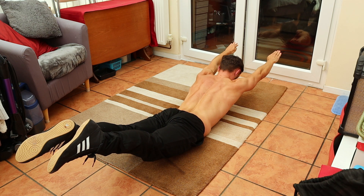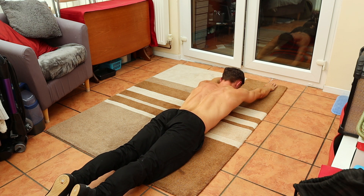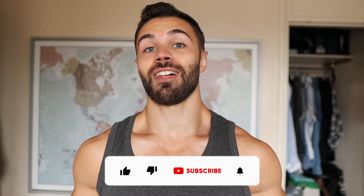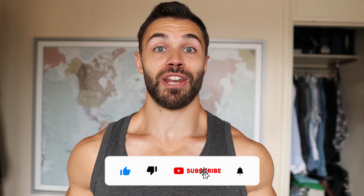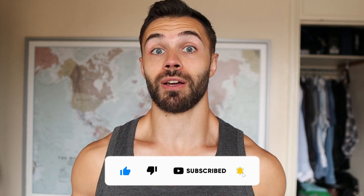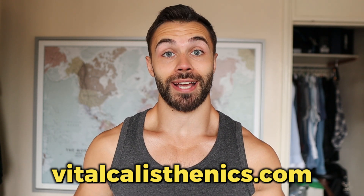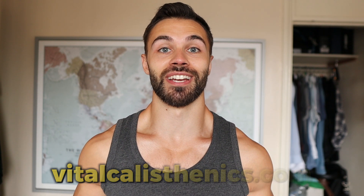You could incorporate these exercises into your workouts or do them together as a separate routine on your non-training days. If you enjoyed, please like and subscribe if you're not already. Let me know how you find the exercises and what you'd like to see next in the comments. If you're looking for a fully customised calisthenics programme, check out my website — link in the description. Thanks for watching guys, stay vital!